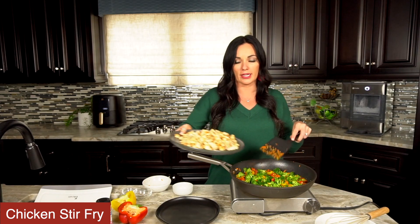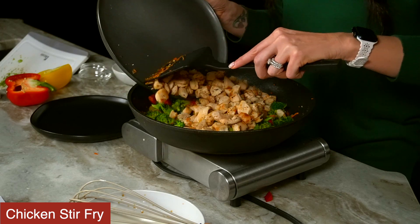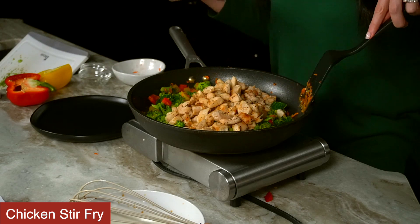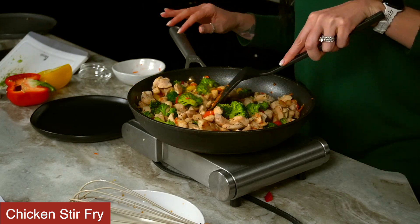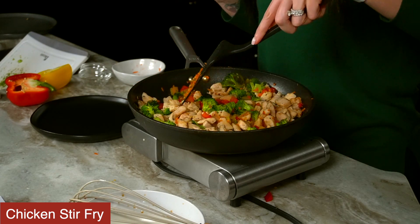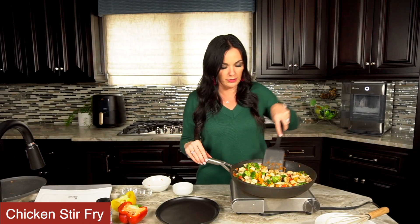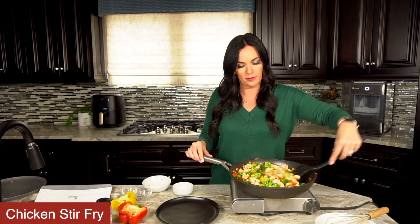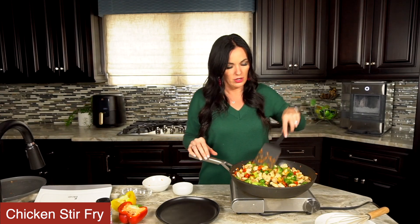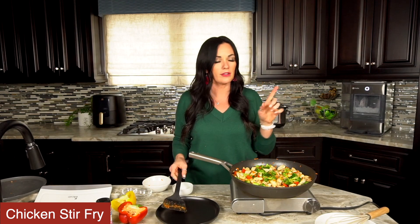So now we're going to add the chicken back in and stir it in to heat it back up. Remember the chicken is already cooked, so we're just going to heat it back up with the veggies and stir it around. It smells so good — I wish we had smell-o-vision! So just go to the recipe in the link in the description and you can make this yourself and you'll see how amazing it is. Okay that is finished. The last thing we have to do — if you remember at the beginning of the video — is we had our sauce that we prepared beforehand.